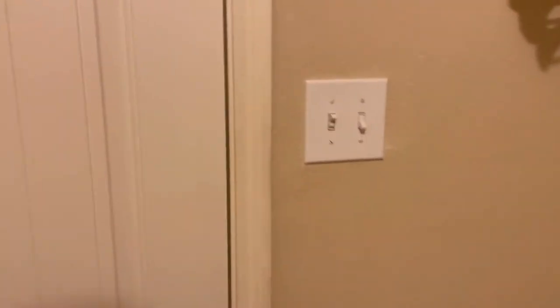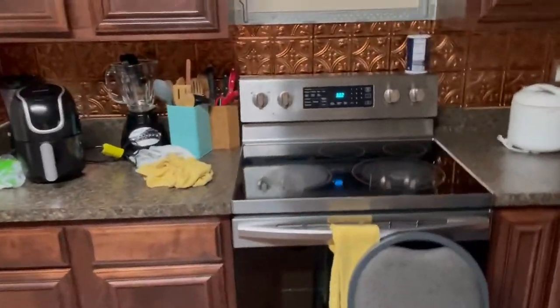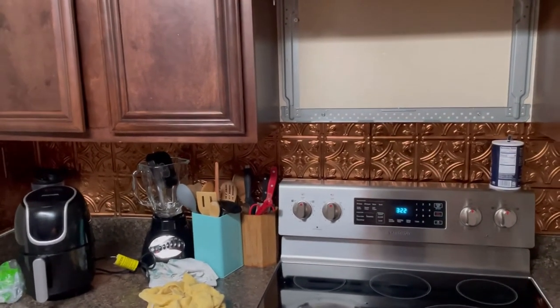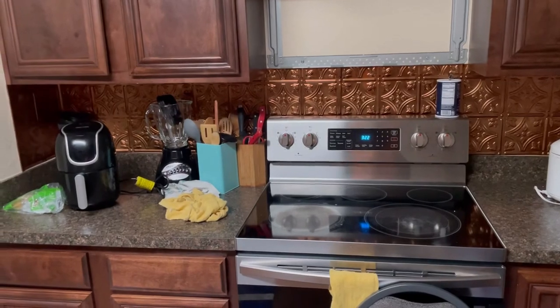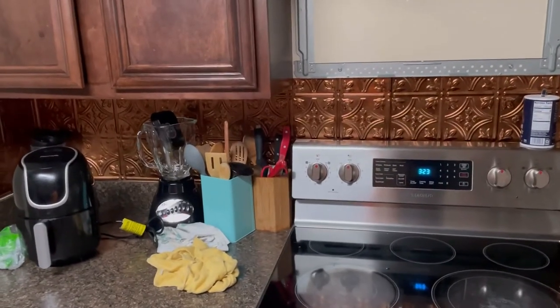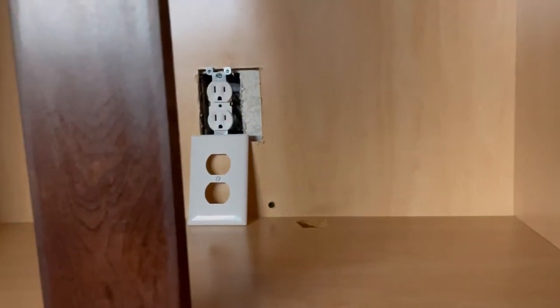Before you panic — if your electrical socket is not working, before you start calling electricians, do these little things: check to see if your outlet is working first. You can use a simple phone charger to test it. If not, quickly go to your breaker box, turn it all the way off, then turn it back on, and come check to see if it's working. I came back and everything is working perfectly.